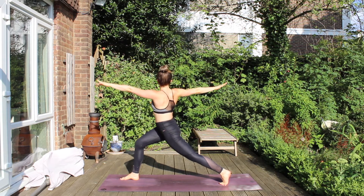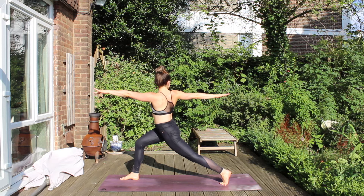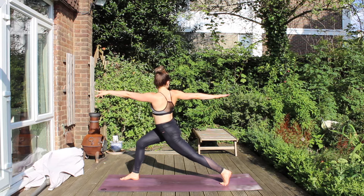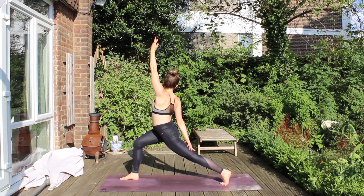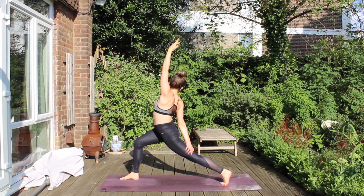From here, left arm is going forward, right arm is going backwards. Hugging the thighs, twisting into this high lunge. And then flip the left hand, reach ahead, and reverse this Twisted Warrior. If you can, your right hand trickles down toward your left thigh.